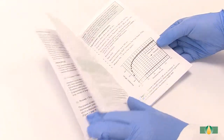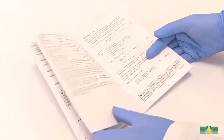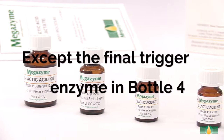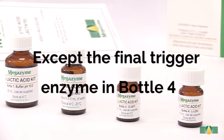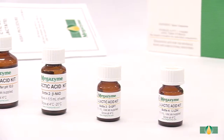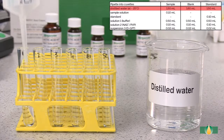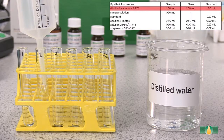Follow the manual assay procedure as described in the data booklet. Pipette all acid components except the final trigger enzyme in bottle four into each assay tube. A blank reaction and a standard reaction must be performed with each batch of samples. Pipette 1.5 milliliters of distilled water into all assay tubes.